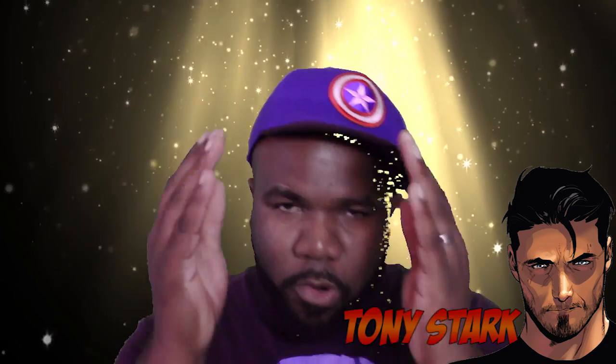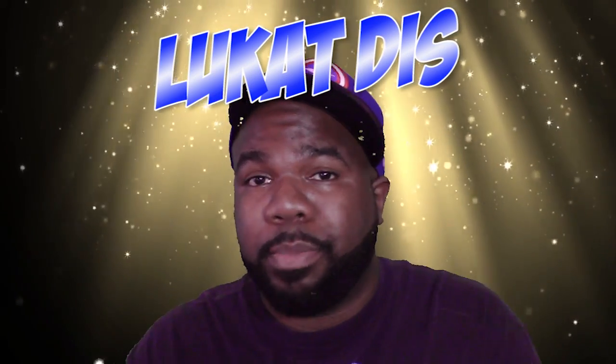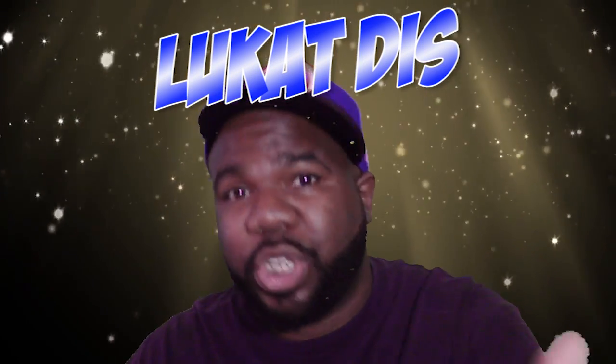Yo, what up everybody, this is your boy Nim aka Tony Stark. Right now I'm going to be bringing you a brand new series on my channel and I have no idea what to call it. The only thing I can call it is 'Look at This,' because basically I'm going to be showing you something and I want you to look at this. What I'm bringing you today is the worst toy ripoffs.